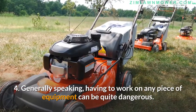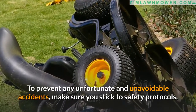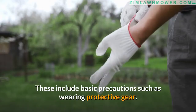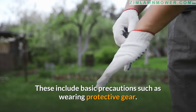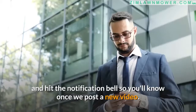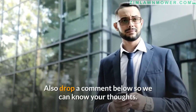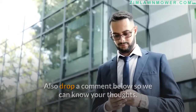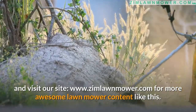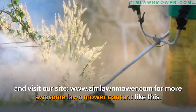Generally speaking, working on any piece of equipment can be quite dangerous. To prevent accidents, make sure you stick to safety protocols, including basic precautions such as wearing protective gear. If you've enjoyed this video, click the subscribe button and hit the notification bell so you'll know when we post a new video. Drop a comment below, and visit www.zimlawnmower.com for more lawn mower content.